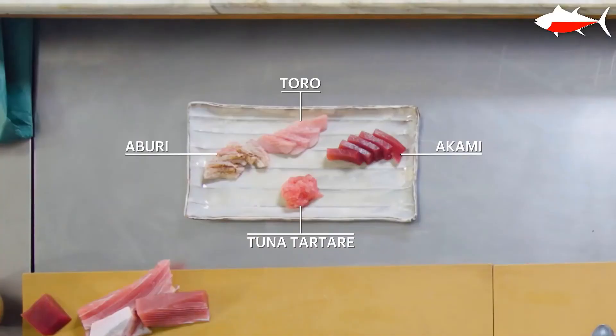Here, you see the selection of all kinds of sashimi from one belly loin. Normally we would repeat the same process for the other three loins that are left, but that would be boring for you guys to keep watching.